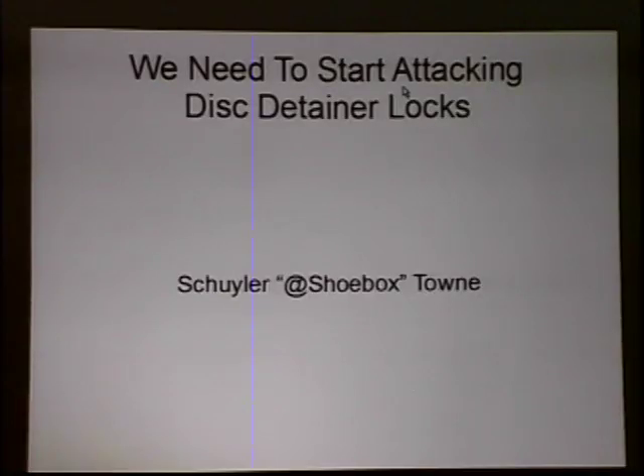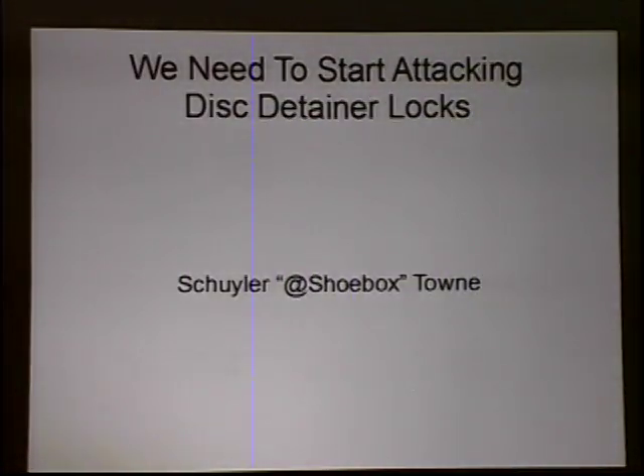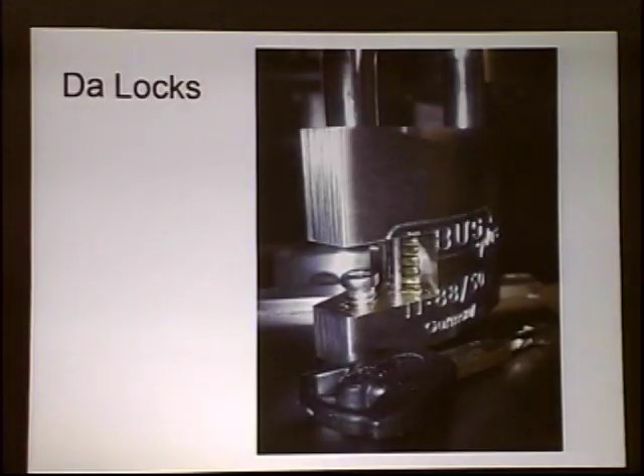I'm Skyler Town. This is not exactly lock magic — it's kind of a lot of common sense, but nobody really knows much about disc detainer locks here in America. My concept is we need to start attacking disc detainer locks. You can find me on Twitter as Shoebox — it's really the best way to get in touch with me.